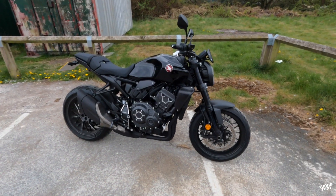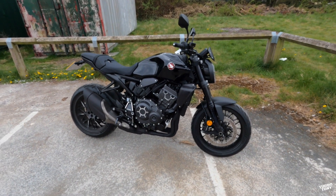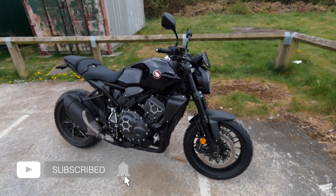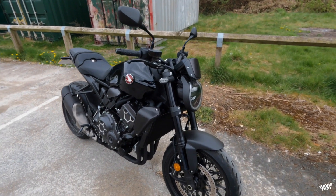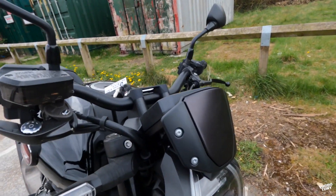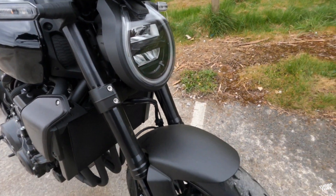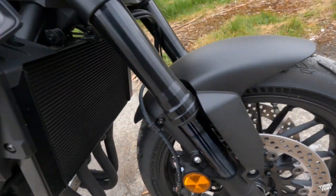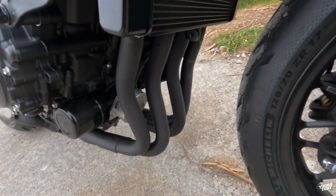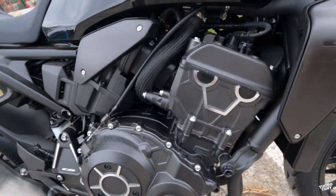I am super excited about revealing this one today. It's brand new for 2021 — this is the CB1000R Black Edition. When I say black, I mean all black — everything is black on this bike. We've got black plastics from the fly screen at the front, black lights, black mud guards, black wheels, black plastics, black radiator, and black headers. Even the engine is black.